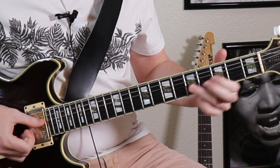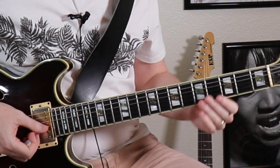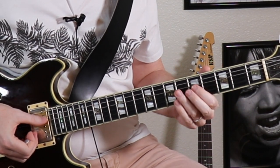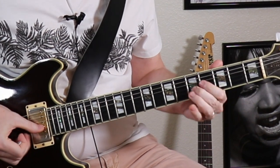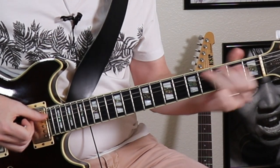Now since this little five-note shape lives right inside the pentatonic box, it's really easy to start mixing these two sounds together — Mixolydian and then regular pentatonic licks.